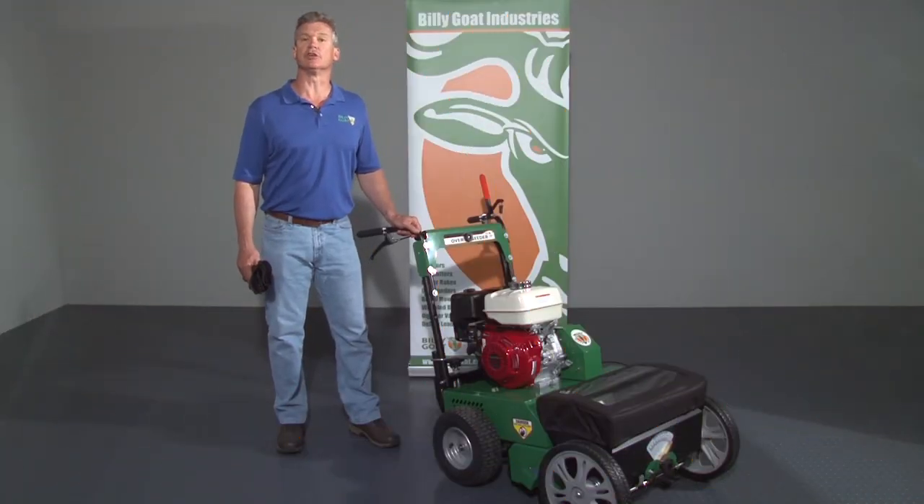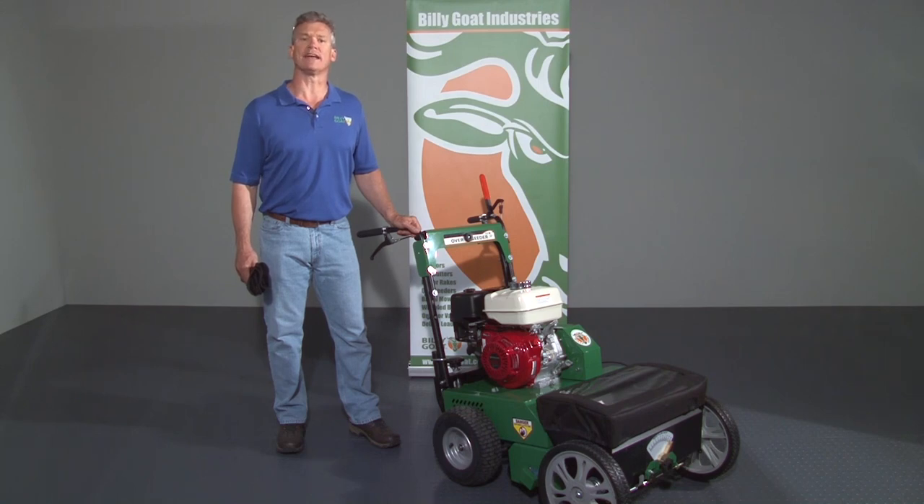This is an instructional video for the use of the BillyGoat OS901SPH self-propelled overseeder. As with any BillyGoat product, review the operator's manual provided with the unit and also available at BillyGoat.com before use.